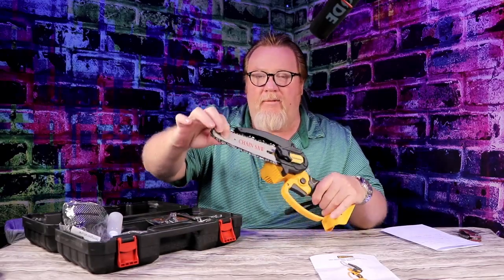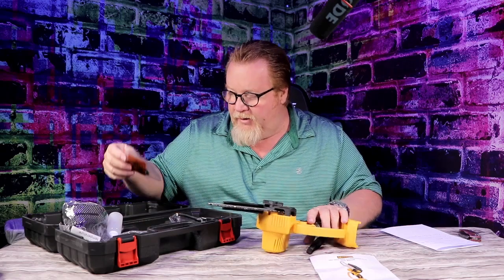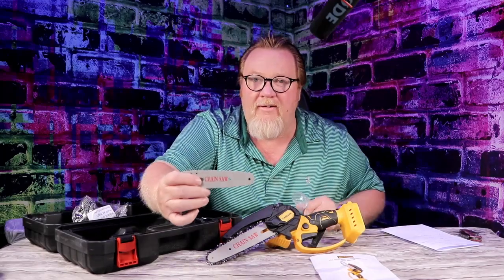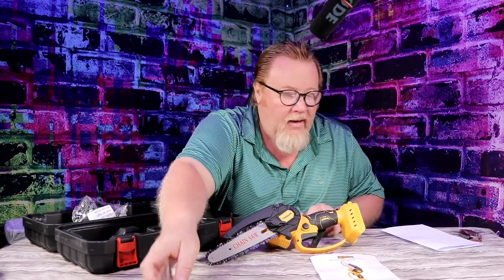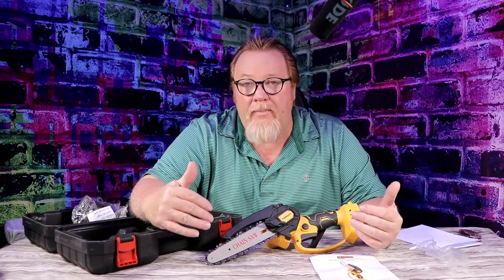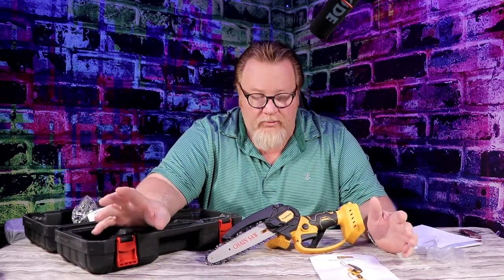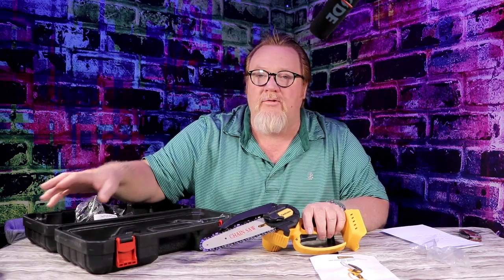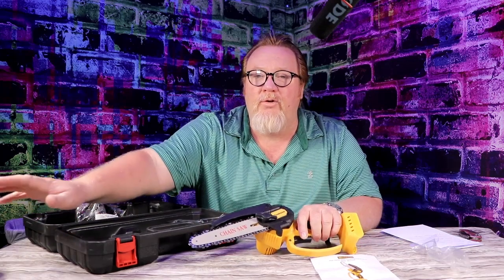On the mini chainsaws, they have a specific chain for the six inch. Now you got the saw — this is the six-inch blade right here. It comes with a four inch bar and a four inch chain. Now this is going to be tool only. This is DeWalt compatible, so if you have DeWalt tools and you buy these, you don't have to waste your money. It's very budget friendly because you're not buying batteries, you're not buying chargers — just the tool.